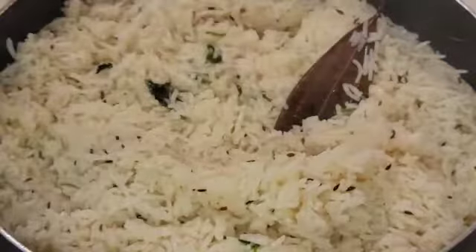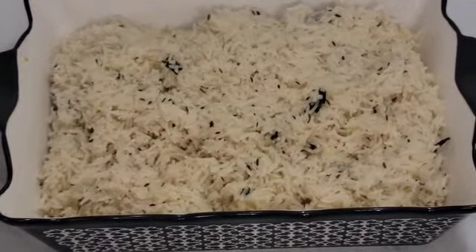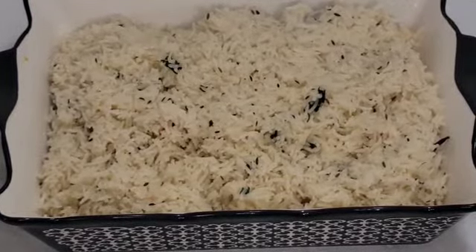Now the rice is ready to serve. Hope you liked the video — thanks for watching. Please don't forget to like, share, and subscribe.